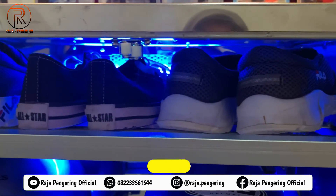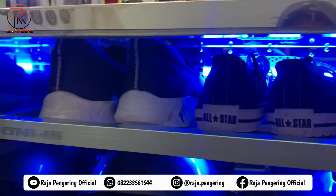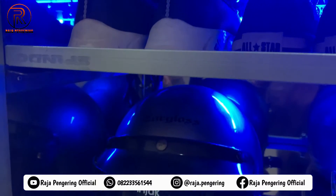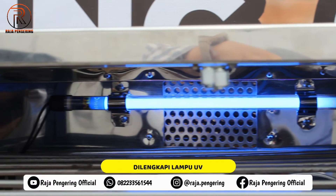Untuk kapasitas rak sepatunya, bisa muat dua sampai tiga pasang sepatu. Selain itu, di bagian dalamnya juga sudah dilengkapi dengan lampu UV. Lampu UV itu berfungsi untuk mensterilkan dari mesin pengering helm ini.